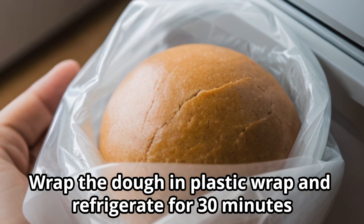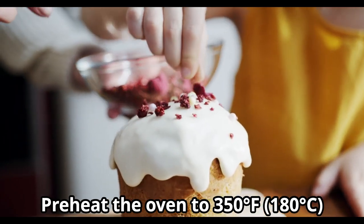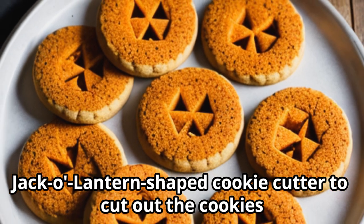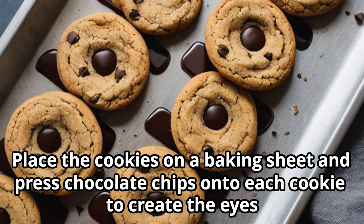in plastic wrap and refrigerate for 30 minutes. Preheat the oven to 350°F (180°C). Roll out the dough and use a jack-o-lantern shaped cookie cutter to cut out the cookies. Place the cookies on a baking sheet and press chocolate